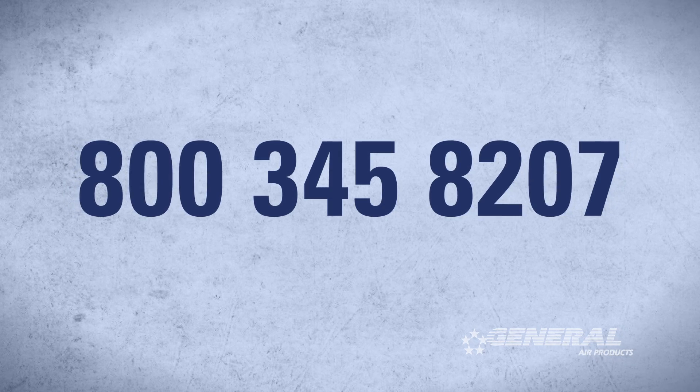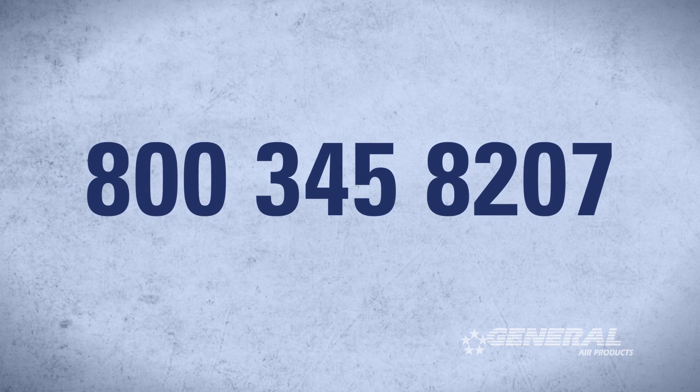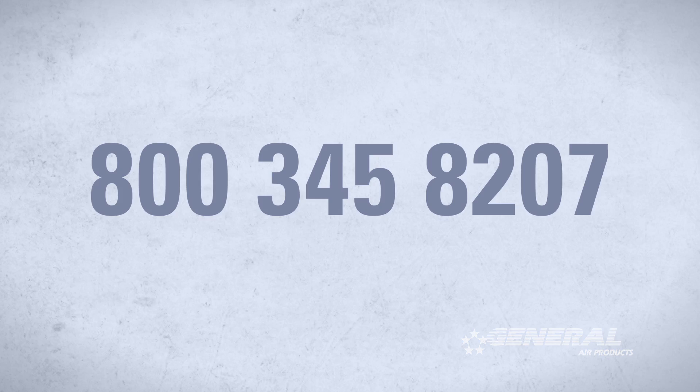If you still think you need to adjust the differential pressure, please call us at 800-345-8207 to speak with a tech for further instruction.